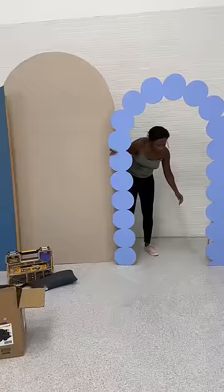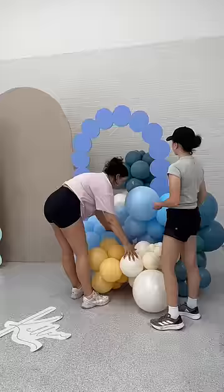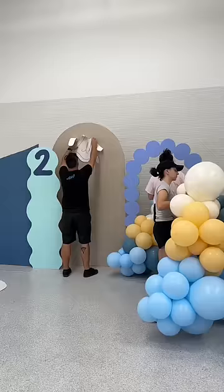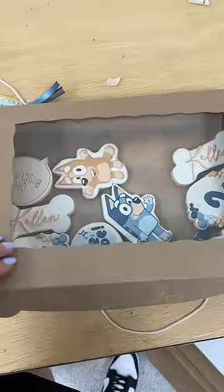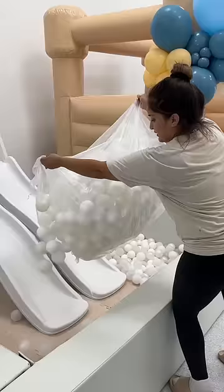Next was the backdrop setup. There were so many vendors involved in this process — it's always so fun to see what it ends up looking like from start to finish. All of the party desserts were next. We had a Bluey themed cake, cupcakes, and cookies, so I set everything out on the dessert table for the guests. The ball pit with slides was next — this is always such a hit with the kids.